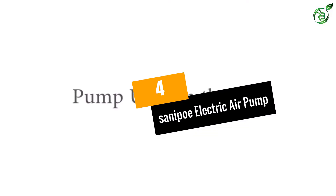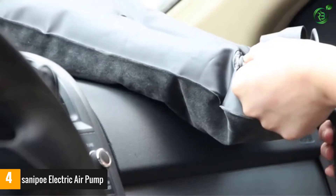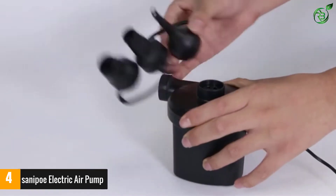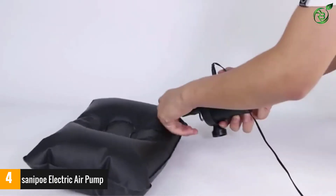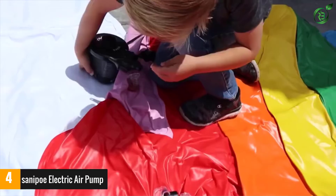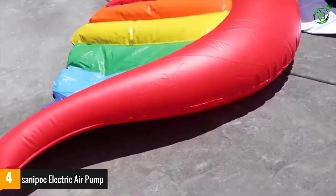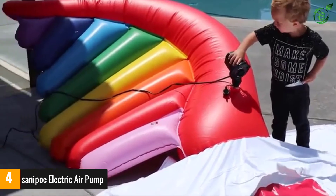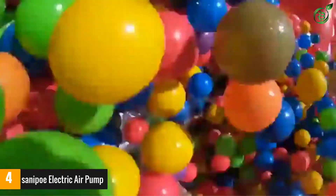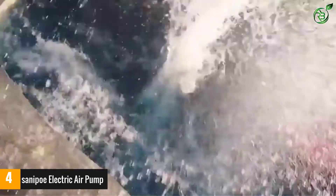Number 4: Sanapoi Electric Air Pump. An air pump that is compatible with both a traditional power supply and car cigarette outlet is perfect for you. That is why you would surely appreciate the Sanapoi Electric Air Pump Quick Fill Air Mattress Pump. It is great for both inflation and deflation purposes for multiple items. This air pump is manufactured using premium-grade materials and it provides superior performance. It is a two-ways air pump that is CE-certified for superior durability, functionality, and safety.